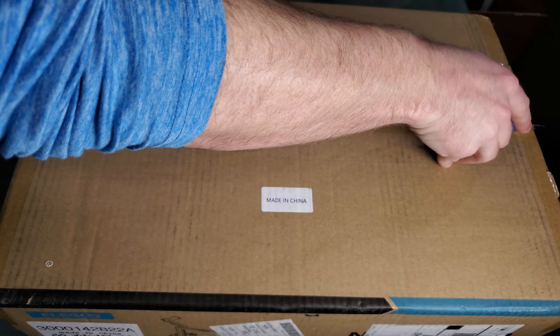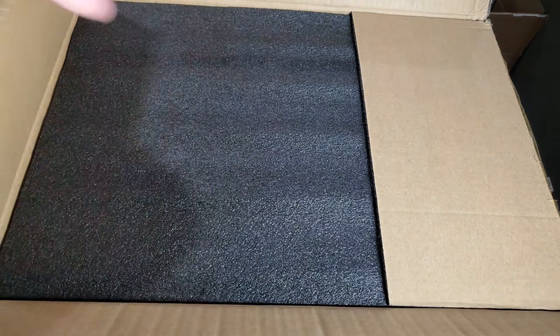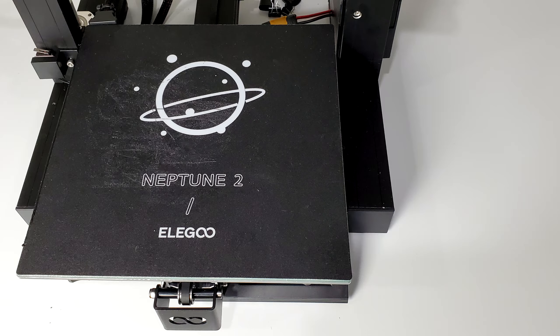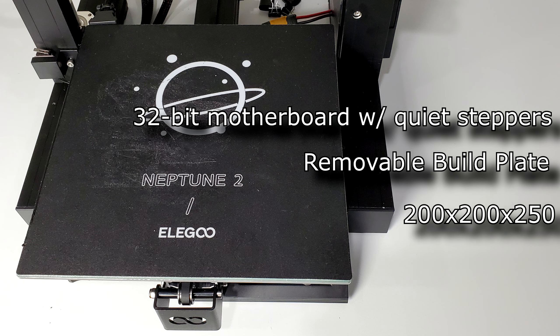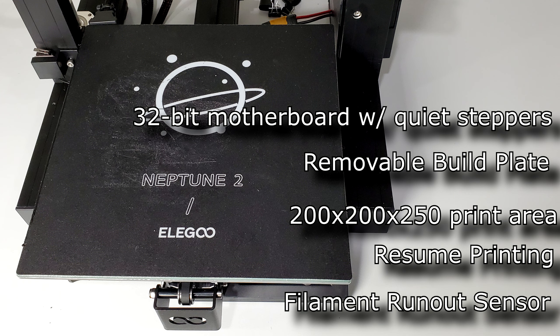Elgu has been a disruptor in the 3D printing space, especially in the resin 3D printing space, for a while now. This, however, is an FDM-based machine, and while Elgu doesn't have a long history in the FDM space, the feature set of this printer is, at least on paper, pretty impressive. The printer sports the following specs: a 32-bit motherboard with silent stepper drivers, removable build plate, 200x200x250mm print area, resume printing on power loss, and a filament detection sensor.